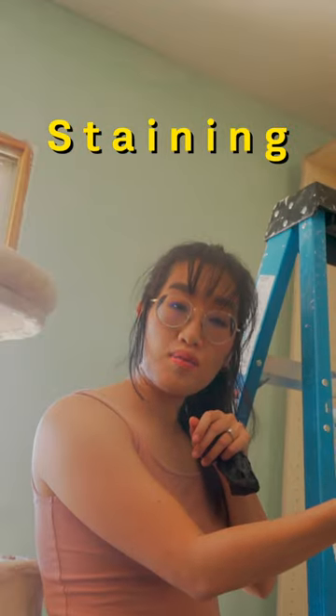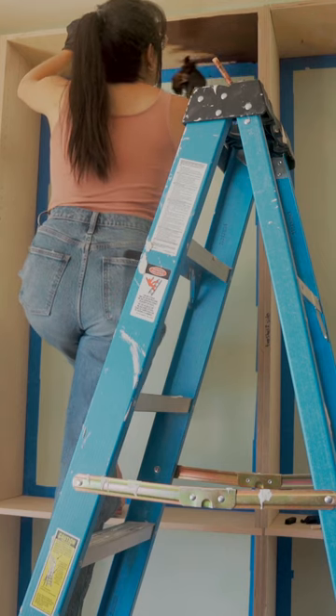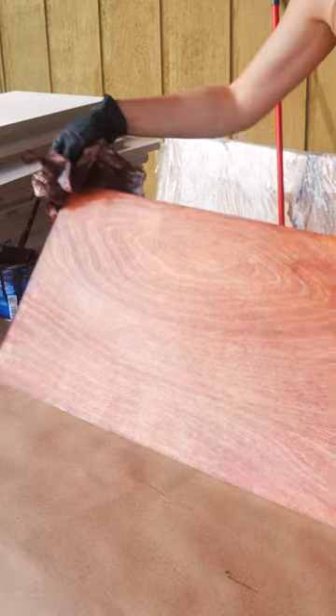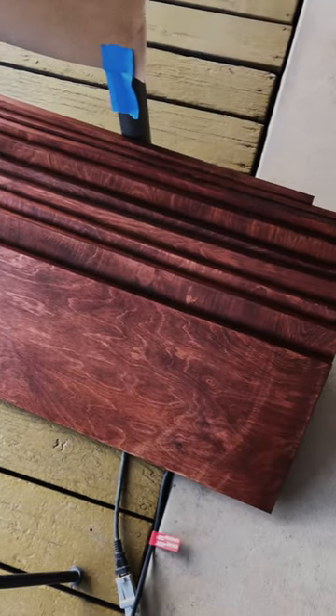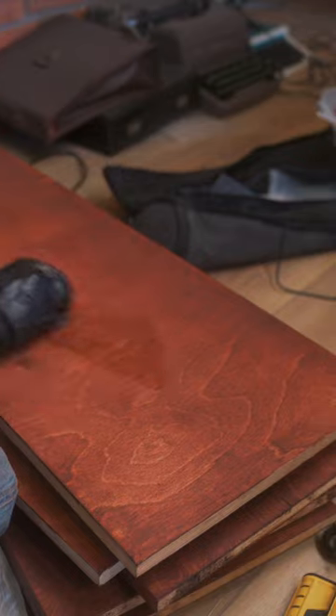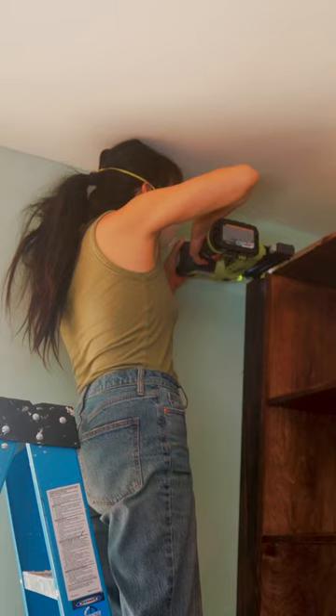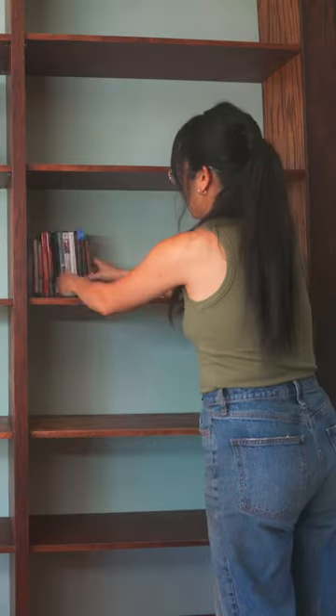There is no time to stain. Let's make it smell nice. I'll be covering up the bottom and the top of the bookshelf with baseboards later, but it's time to decorate.